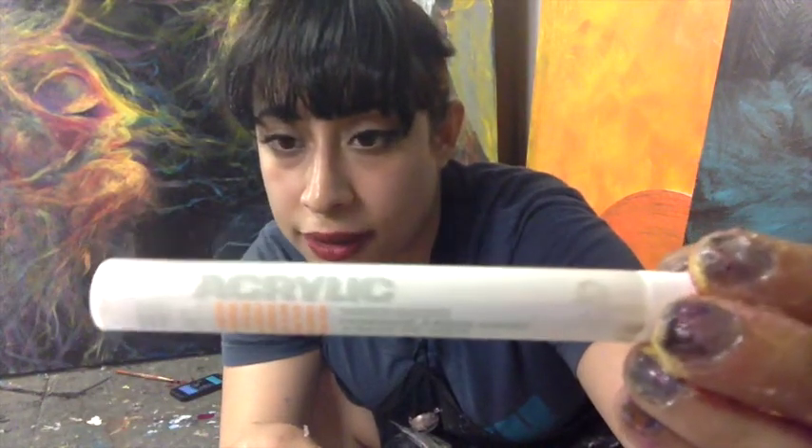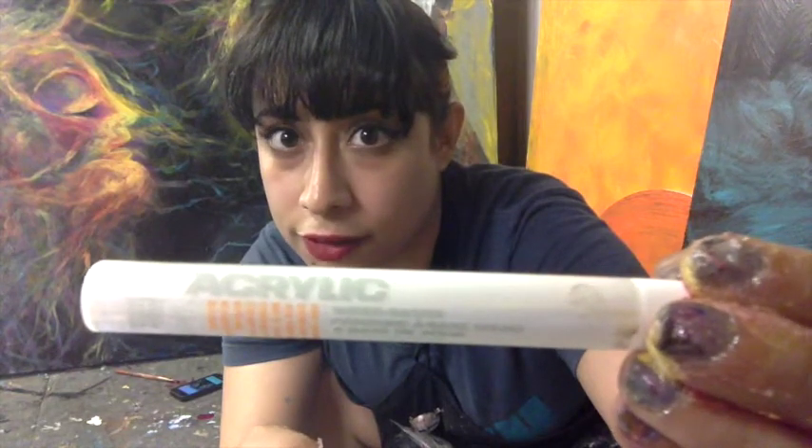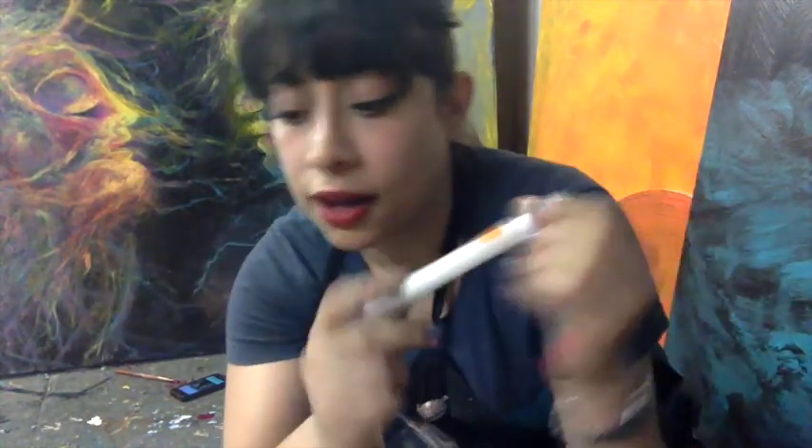They usually make spray paint — that's what they are known for. Montana Gold spray paint, which is I think the highest quality spray paint that exists. It's used by all the street artists I know.